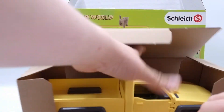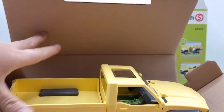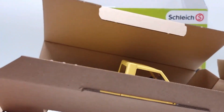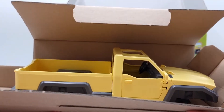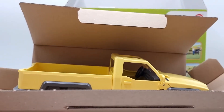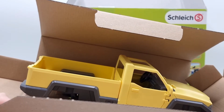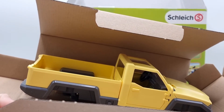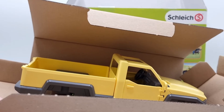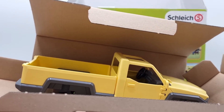Yes, here it is. So here is the car — or I mean here is the truck. It's kind of stuck to the cardboard. I'm gonna remove this and assemble the truck and everything. I'm gonna try my best to put on the stickers and then I'll be back.